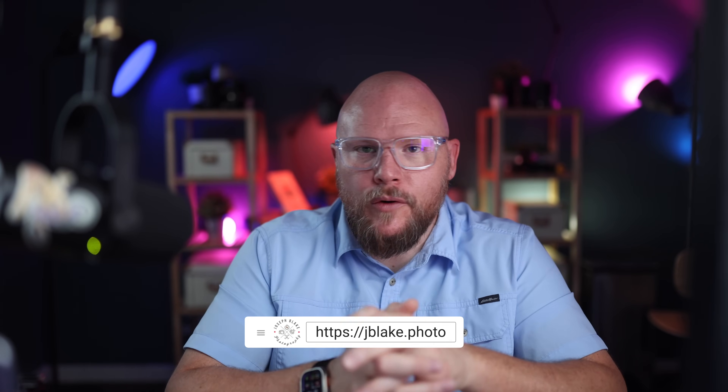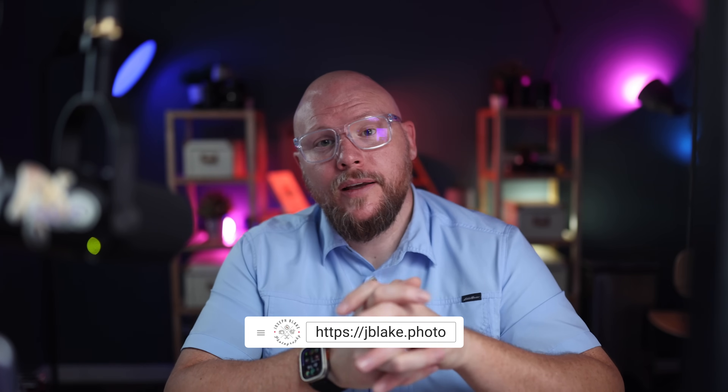That's all for today. If this is the kind of content you're looking for, hit subscribe and ring the bell for notifications. Hit like if you found this useful — it really helps the algorithm. You can also follow me on socials linked below, join the channel membership for early access to content and live chats, or check out my blog at jblake.photo.blog. Thanks so much for watching — seven years in and I appreciate every one of you. See you in the next one!